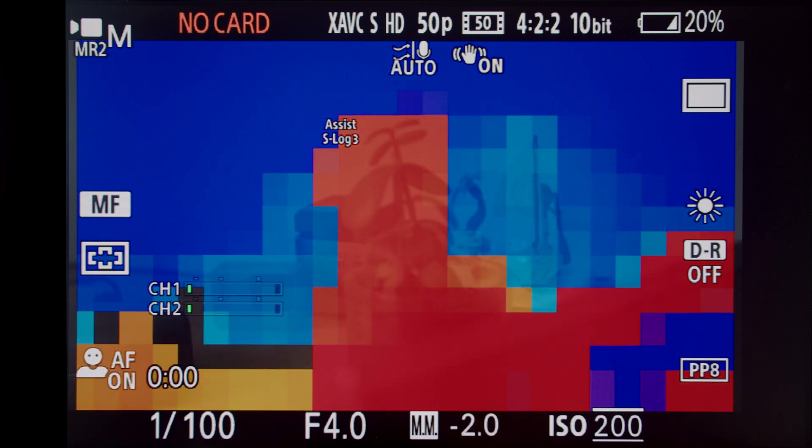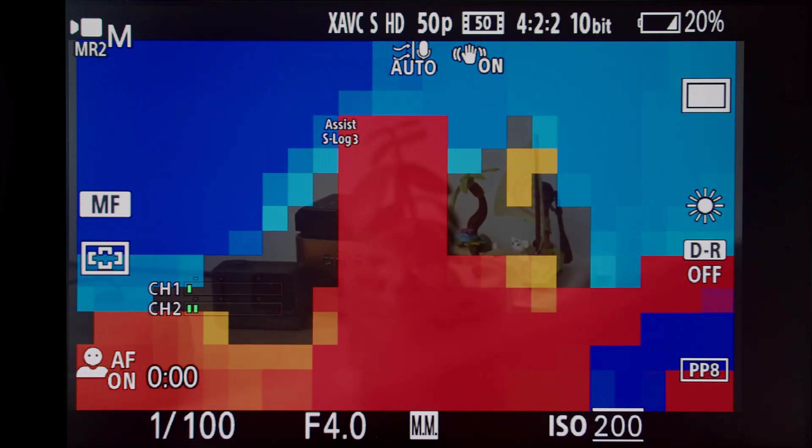This focus mapping tool becomes an absolute game-changer in the event space, particularly when you're shooting at nighttime and there isn't enough light. At that point it's typical to find that your autofocus doesn't seem as reliable as when there's plenty of light in the scene.